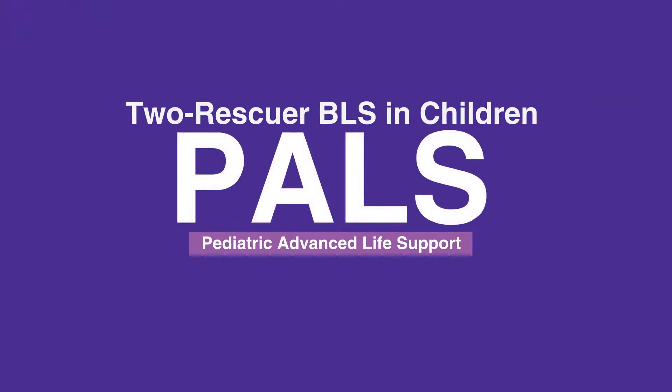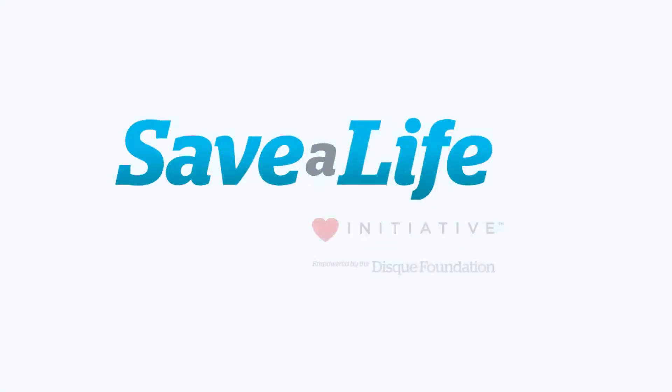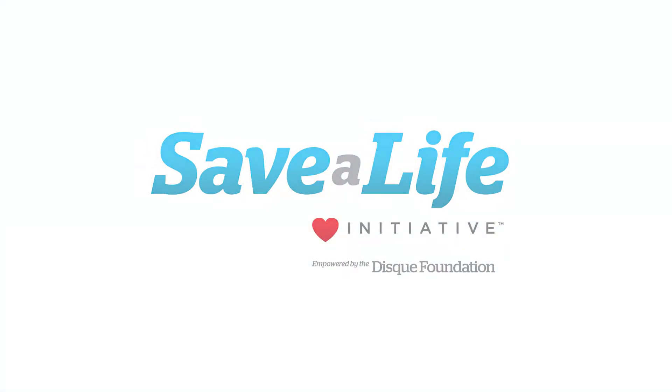This concludes our lesson on 2-Rescuer BLS in children. Next, we will review 1-Rescuer BLS in infants.